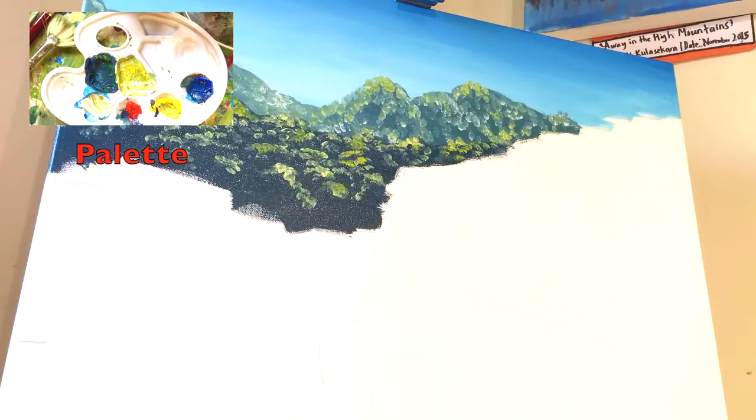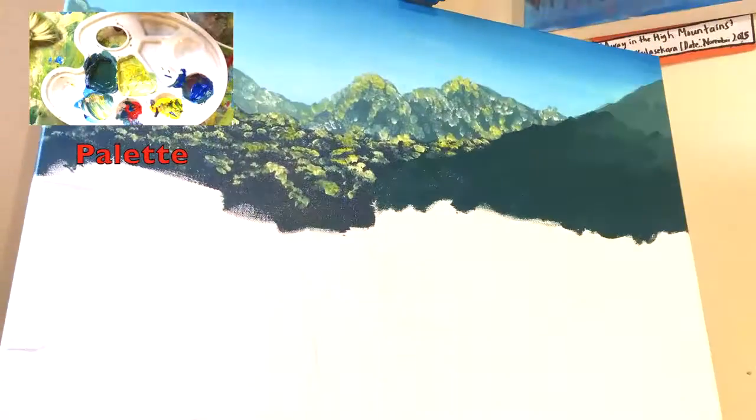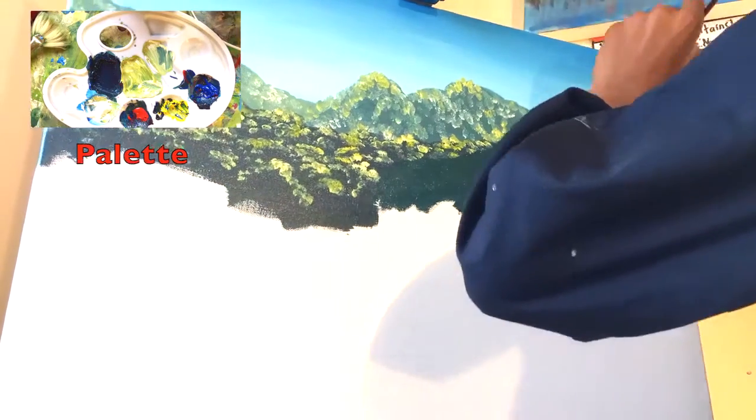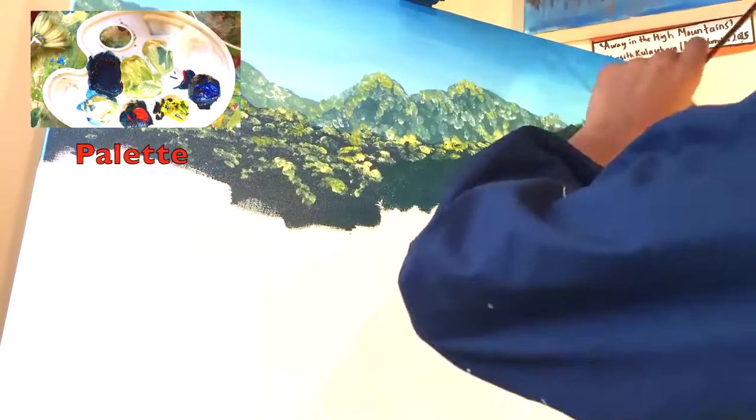Getting into the foreground, I'm using more primary blue and pearl red for the shadows, and more cadmium yellow and acrylic white for the highlights. This is to show depth and distance within the painting.